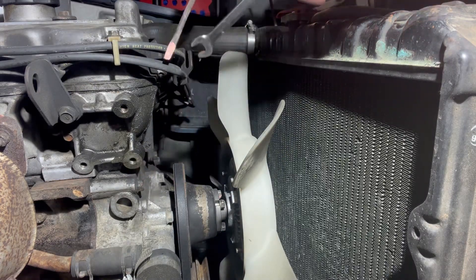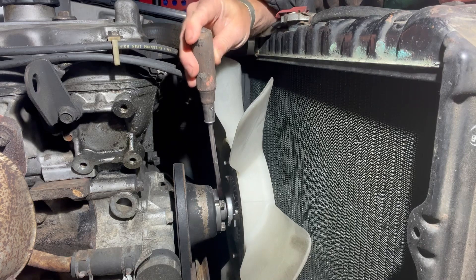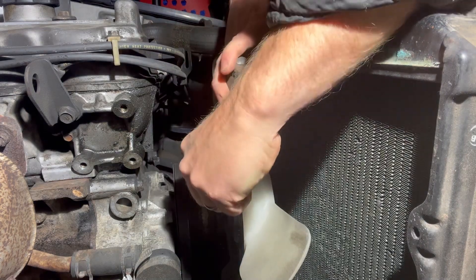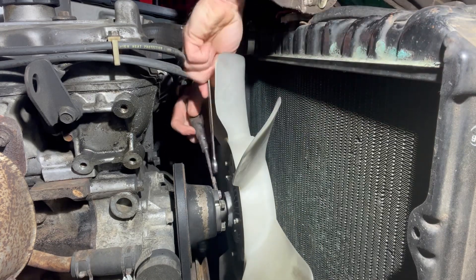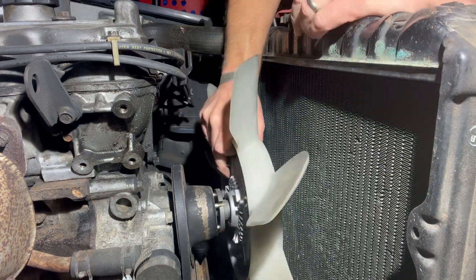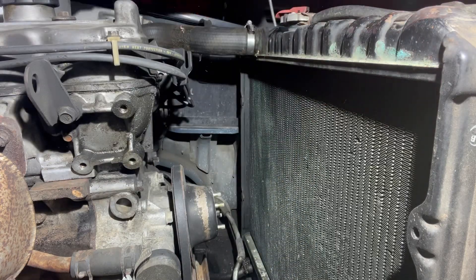You're also gonna need a slotted screwdriver. Take that slotted screwdriver and jam it between one of the nuts and the shaft on that fan clutch, and you're gonna loosen another nut. That way this thing doesn't spin on you and you don't bust knuckles. Once you get all those nuts and lock washers off, there you go — fan clutch out of the way.